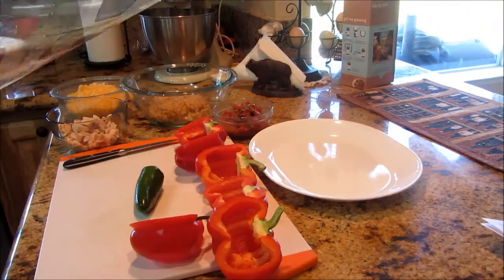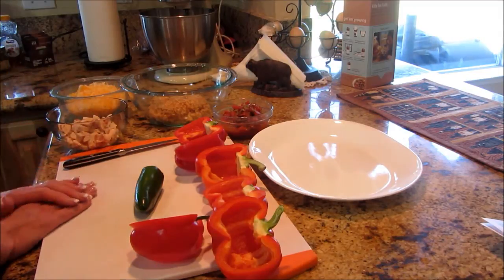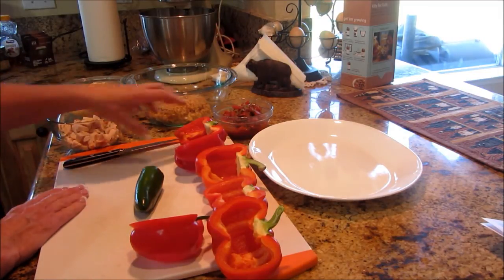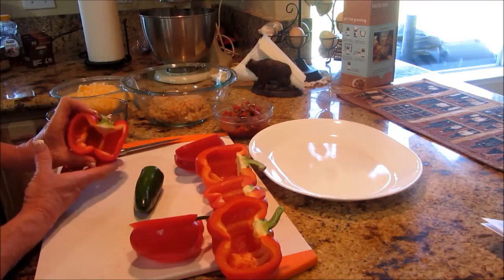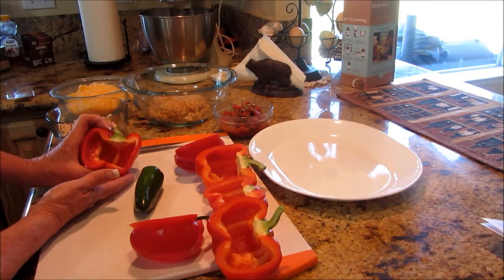Alright guys, let's go make this beautiful smoked side dish. I'm excited that you decided to stay for this one because it's going to be delicious. So what I have here are these cute little red bell peppers — they're not very big, only about three inches by two and a half.